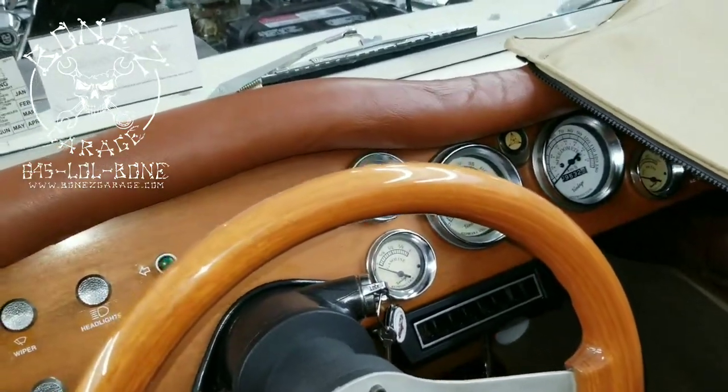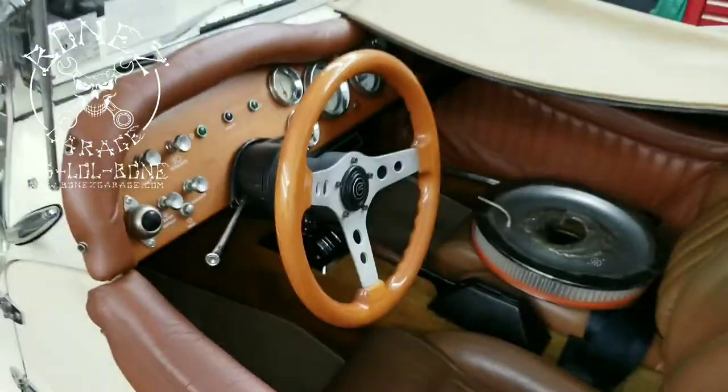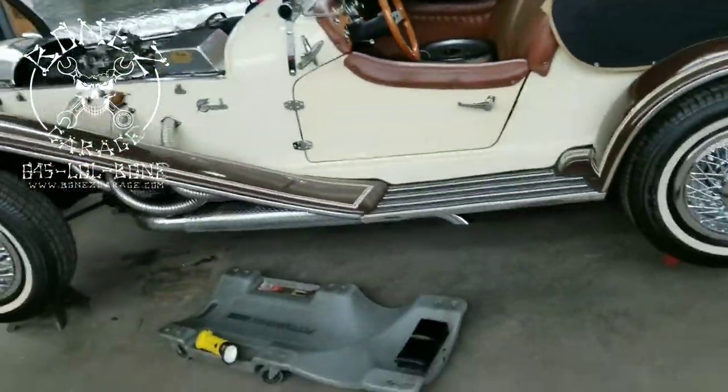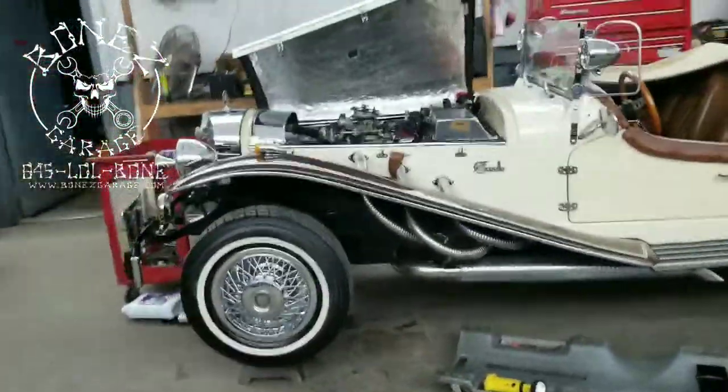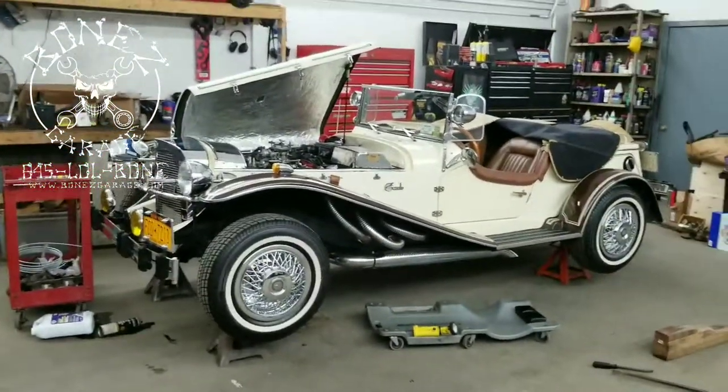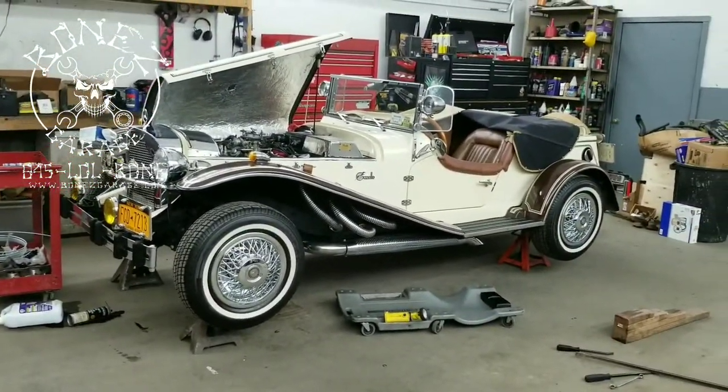We also had to replace the speedo gauge a long time ago because it stopped working. So there's a lot of work that's gone into this car, and it's really just a cool little car. There you go guys, that's what's going on at the garage today. Have fun, I will talk to you soon. Okay, bye.